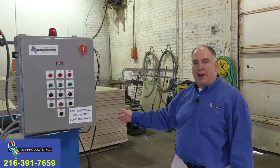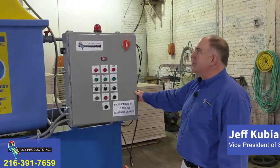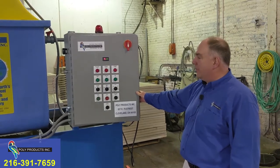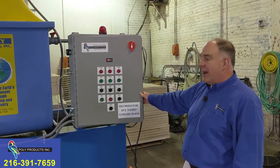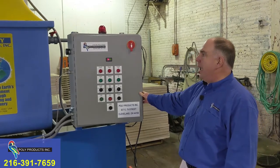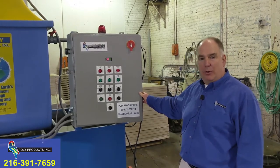Hello, I'm Jeff Kubiak with PolyProducts and this is the PolyProducts heated tank system. This system is rated at 40 gallons per hour maximum. It'll run very comfortably at 35 to 20 gallons per hour. We like to be closer to the mid-range than the max. We do have larger systems if you need more than 40 gallons per hour.